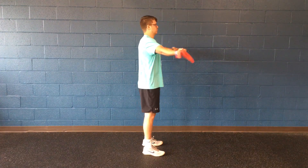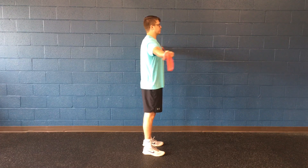Here's the side view. See how my ribs are nice and tight and not flared out.